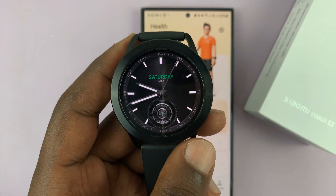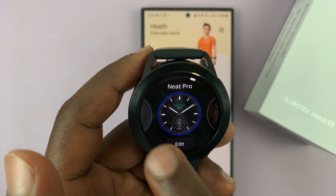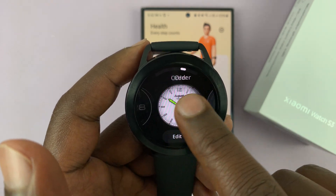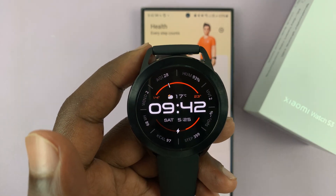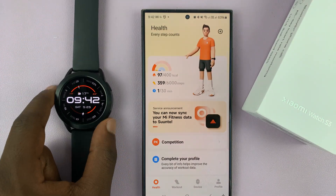I have the Xiaomi Watch S3. You can long press on the screen and switch to a different watch face if you want to change it. But if you want to download additional watch faces, then you have to go to the app.